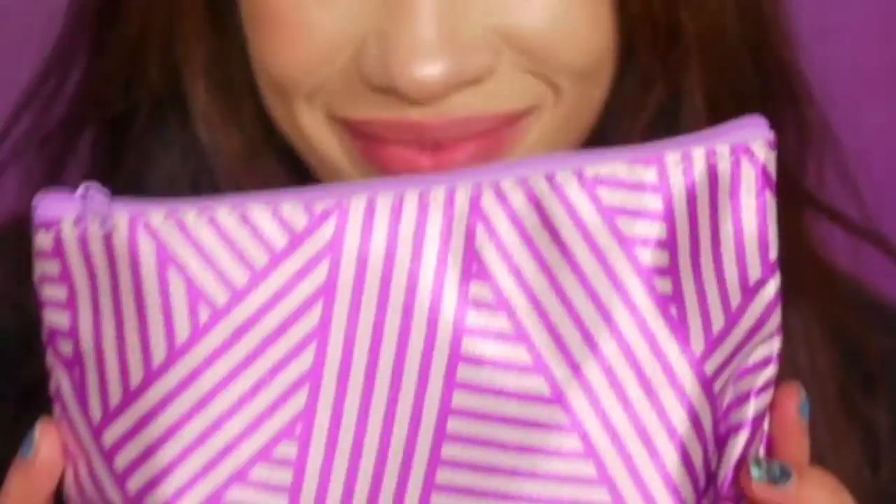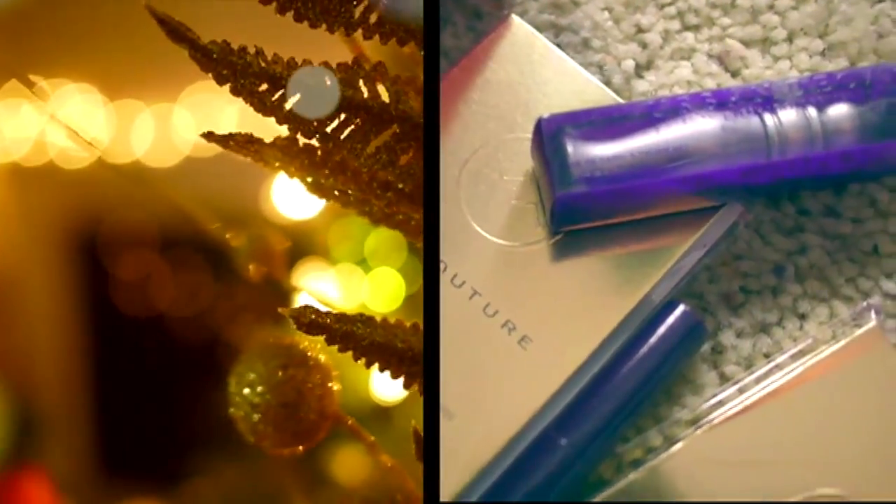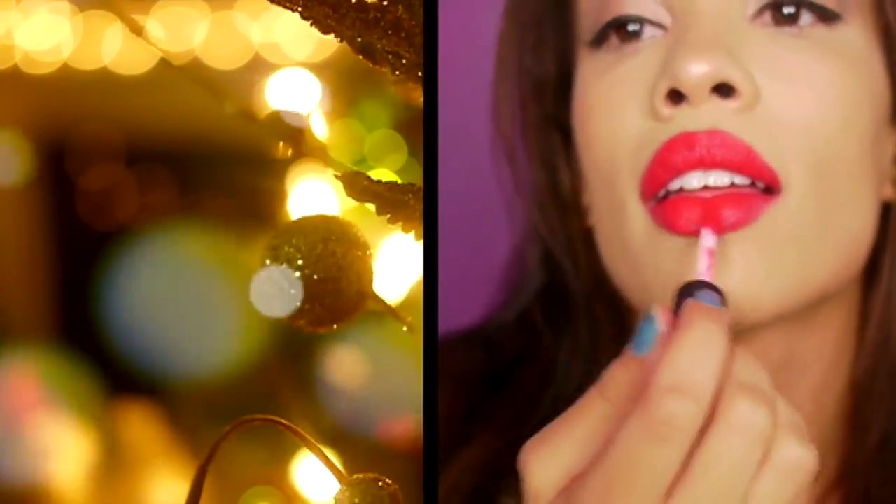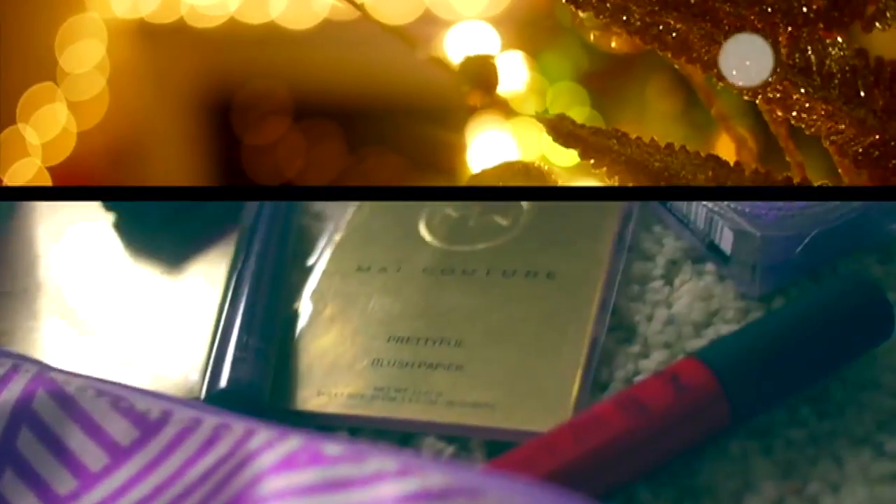Hello everyone, welcome back to my channel! My glam bag is here and I'm really excited. I'm going to create a look using the amazing products that were in my bag, and I'm also going to explain a little bit about each product as I go along.